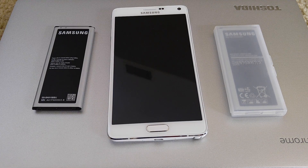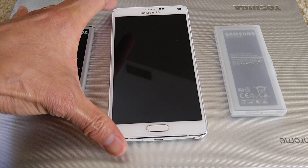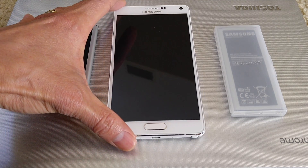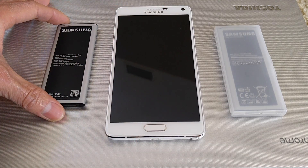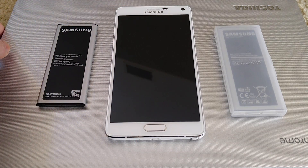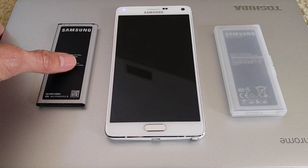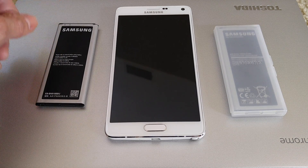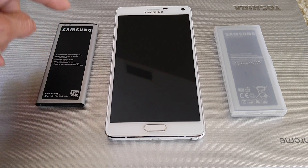Hey YouTube, welcome back. Today I'm going to reveal the tips on how I fixed my Samsung Note 4 boot loop or restart issue. As you can see, I have my three batteries here.